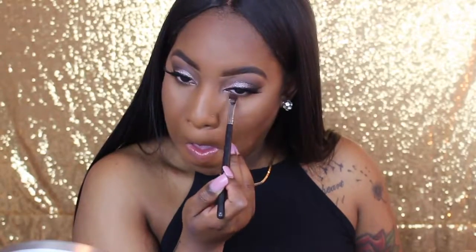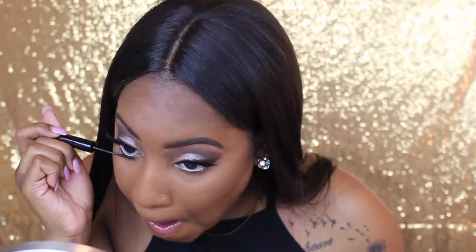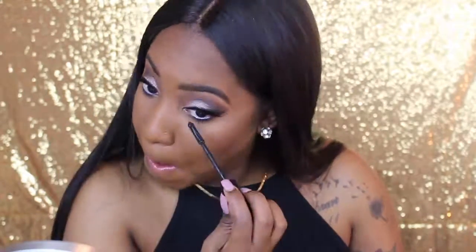Then I'm going to take that dark brown shade again and, with my black definer brush, put it on my under eye close to my water line. Then I'm going to take the NYX Jumbo Eye Pencil in the shade Milk — using tweezers so I don't mess up my concealer — and place that in my water line. Next I'm going to use the NYX Skinny Mascara, which I love because it gets every single lash with those small bristles. Then I go over with the Milani Lash Trifecta and put mascara on top of my lashes as well.